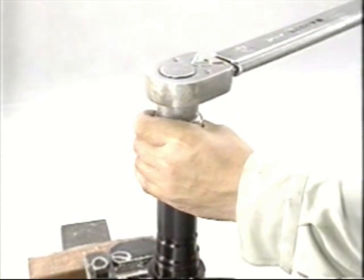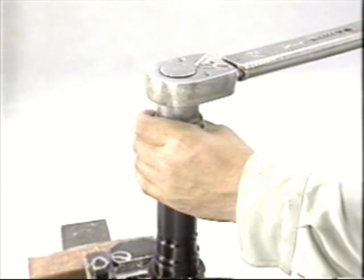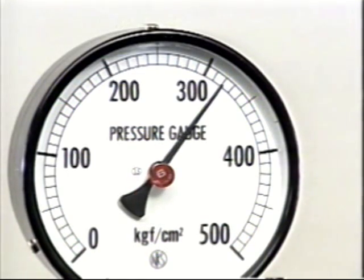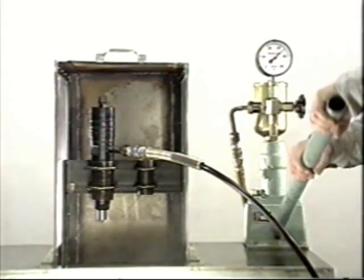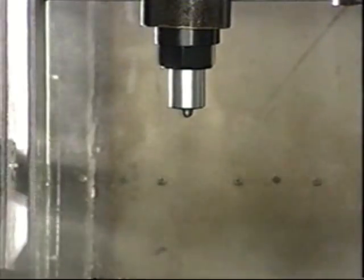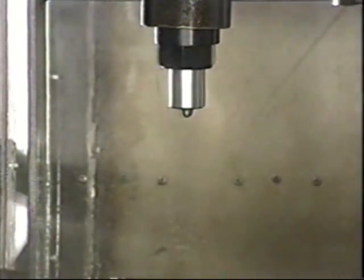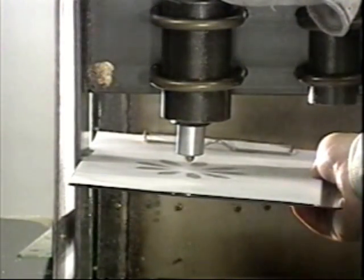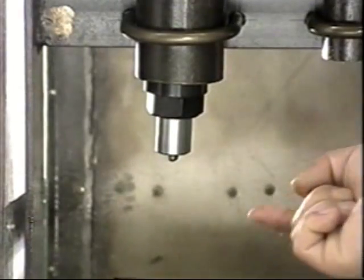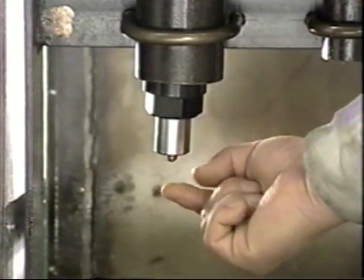Clean and inspect each part of the fuel oil injection nozzle. Inspect the injection holes of the nozzle tip. First attach the spacer to the nozzle holder body, then insert the nozzle tip carefully and check the correct position of the dowel pins.